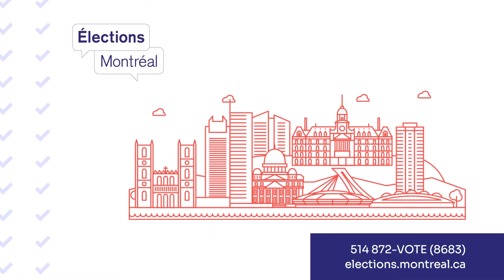If you have any questions, please do not hesitate to contact Élections Montréal. Happy voting!